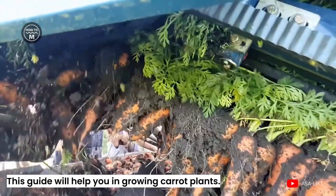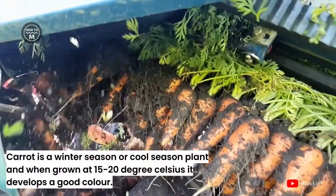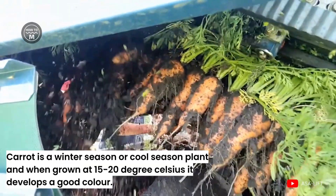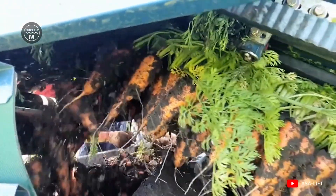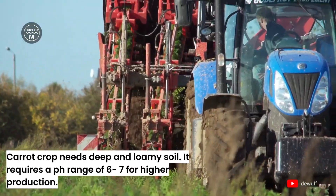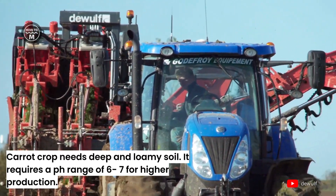Carrot is a winter season or cool season plant, and when it is grown at 15–20 degrees Celsius it develops a very good color. Carrot crop needs deep and loamy soil, and it requires a pH range of around 6–7 for higher production.